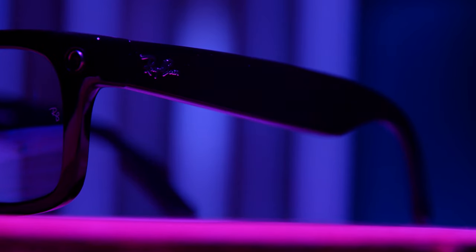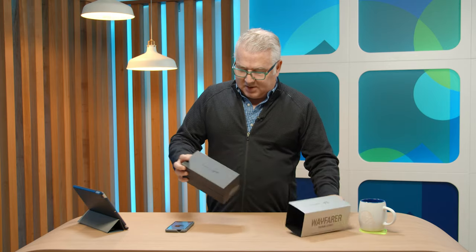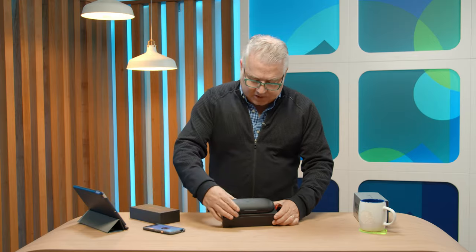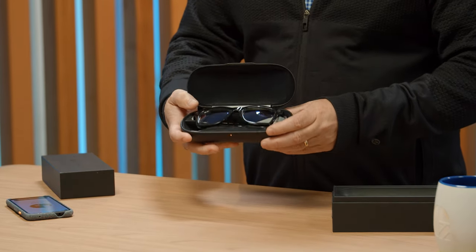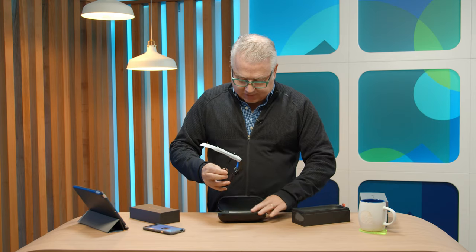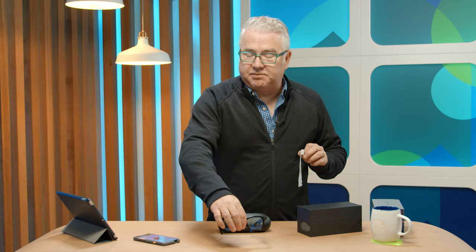If it's Ray-Ban, they're going to be pretty sharp-looking. So it comes with a case here, and the case can apparently hold three charges worth for the glasses. It takes about 180 minutes to fully charge the case. As far as the glasses are concerned, the battery inside lasts about six hours — that's not bad. To fully charge the glasses it's about 70 minutes, and if you need a 50% charge, you can do that in 30 minutes in a pinch.